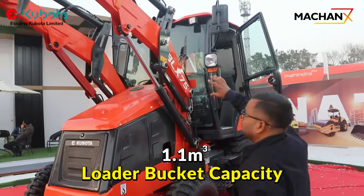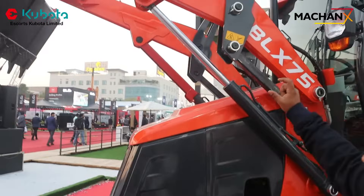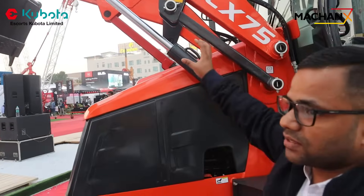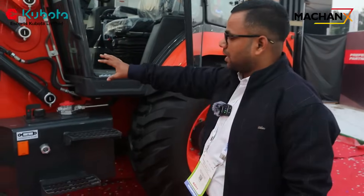You can see this is a new platform loader arm. This is DC design, which has the highest shear stresses and is the strongest in the industry. And let's move to the engine side.